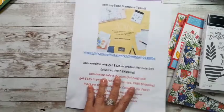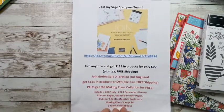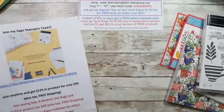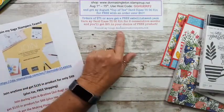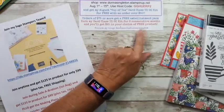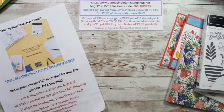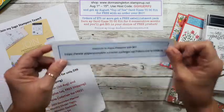I'd love to have you on my team. If you'd like to talk to me more about it, you can contact me at DonnaSingleton33 at yahoo.com. You can visit my blog, Donna's Creative Space dot com. In the upper corner there's a little button to sign up for my newsletter and email list, and you can put in there that you'd like to talk to me.